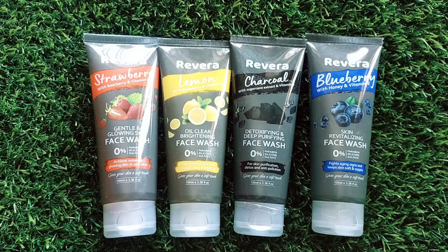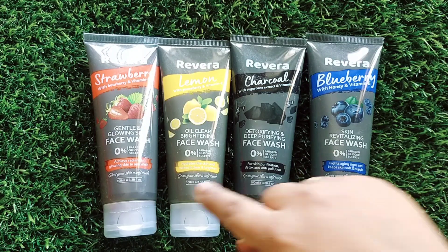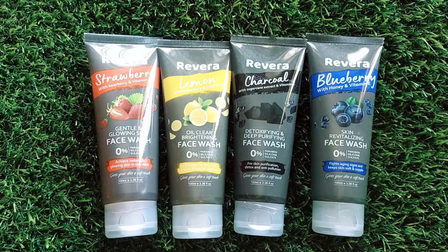Basically, you have to identify your skin problem. If you want to detoxify your skin, use charcoal. If you have acne, you can use neem. If you need moisturization, use aloe vera. You can use strawberry for glowing skin, and if you have excessive oil secretion, use lemon. Identify your skin problem and then use the respective face wash. Trust my words — you will definitely not regret it.